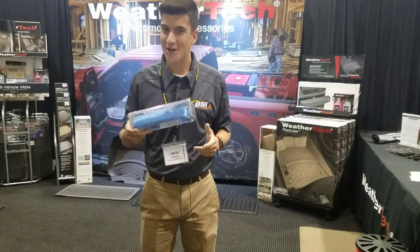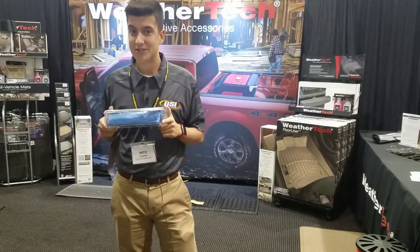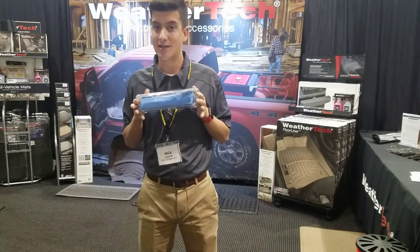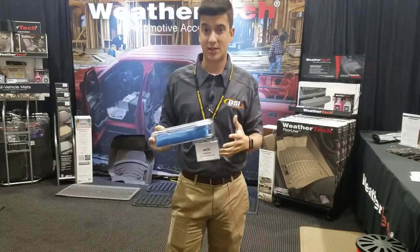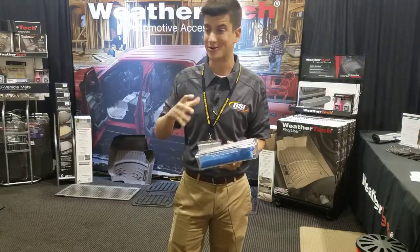Hi everybody, I'm Nick from DSI here to talk about the new soaker from WeatherTech — the WeatherTech synthetic chamois. The secret to the chamois is actually in the box. Your typical synthetic chamois you're gonna put it back into a tube and seal it off, and then when you open it up three months later it's gonna smell terrible.